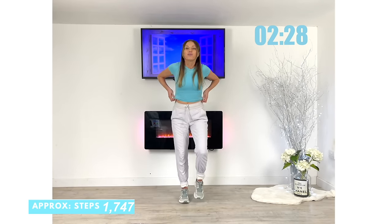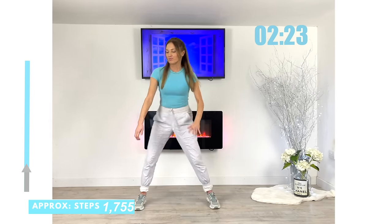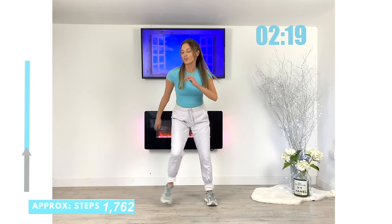Let's keep that going and now bring it straight back. Let's have fun now with these last few moves — let's really take that speed up.